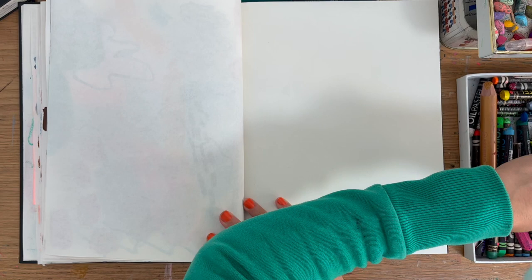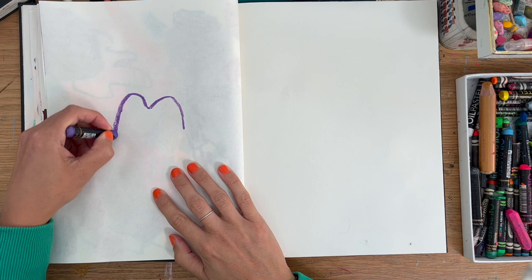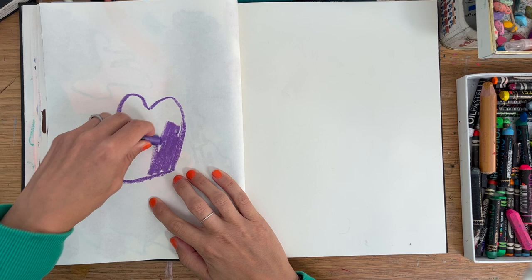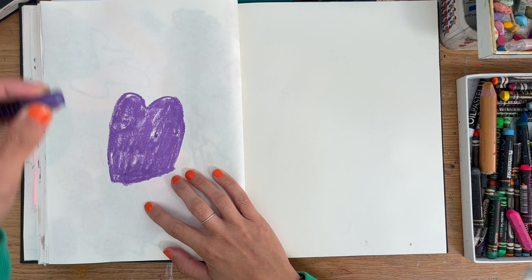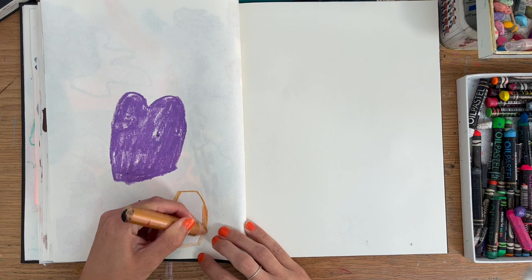Hi, Sonia here. I wanted to share with you this real-time five-minute sketchbook process video. It's a way of working that I'm enjoying currently. It's in my abstract sketchbook, which I use a lot of the time as a warm-up exercise before I go on to either more abstract work or even onto landscapes or figurative work.